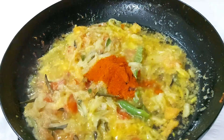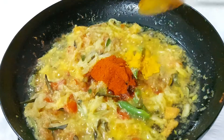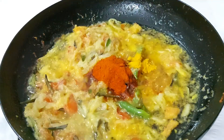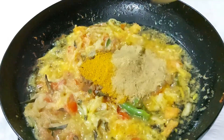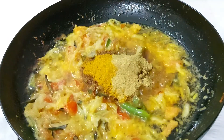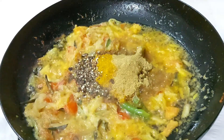1 teaspoon of Kashmiri chili powder. 1 teaspoon of chicken masala. 1 teaspoon of chili powder, because of the chili powder.